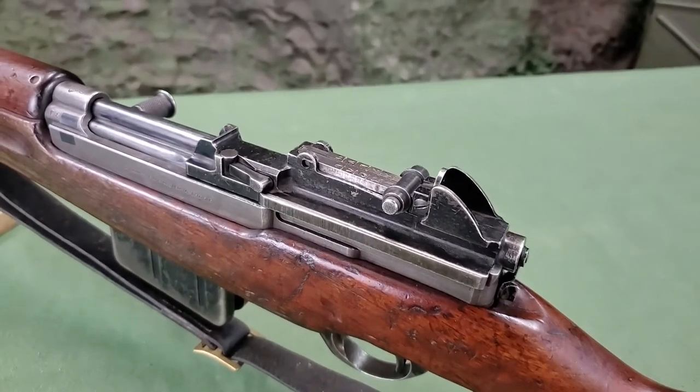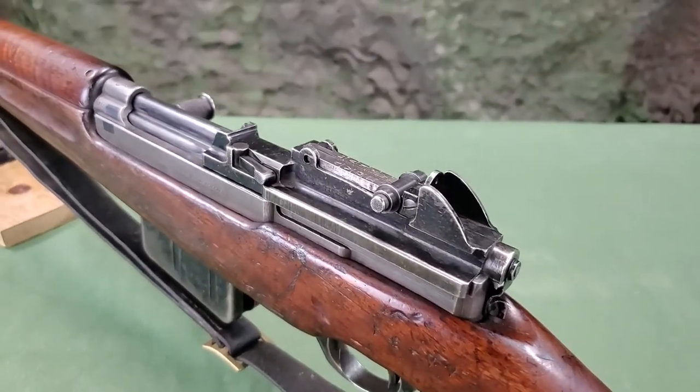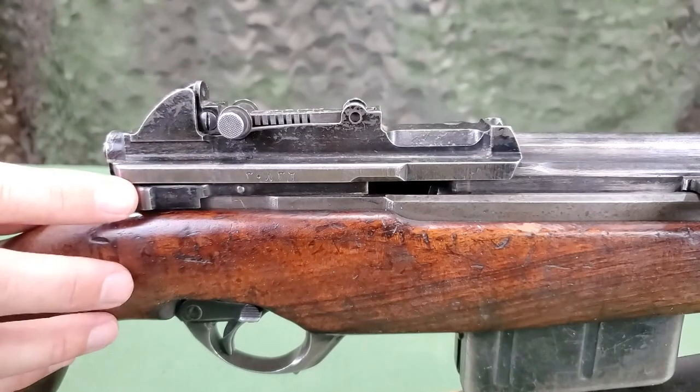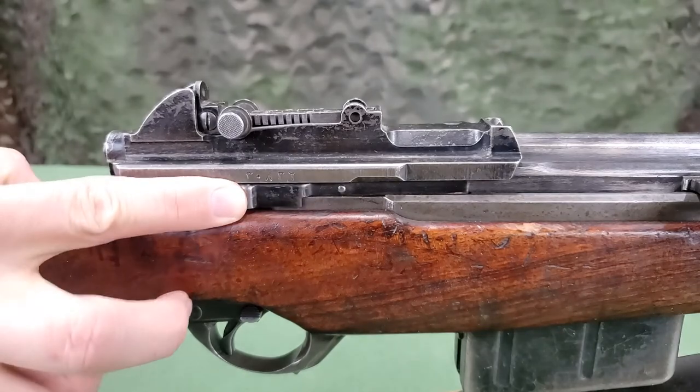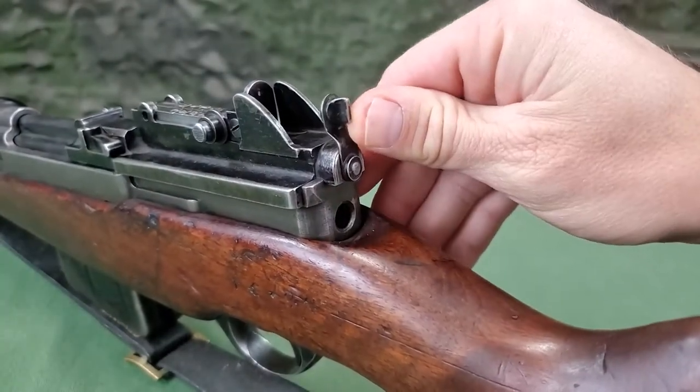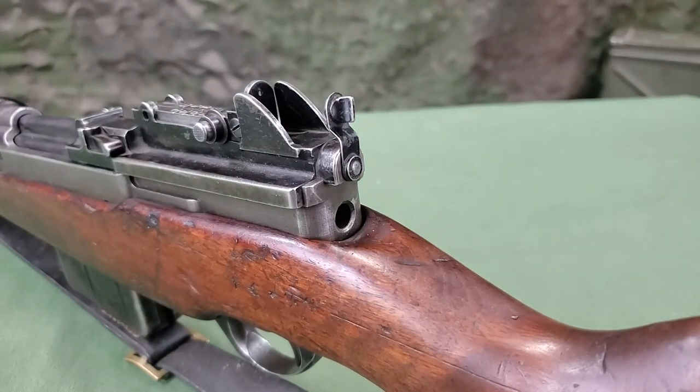There are no openings allowing dust or mud into the mechanism. This is accomplished with the closed bolt action and a dust cover on the right side of the receiver. On the back of the receiver is the cover locking key, which is rotated for removal of the receiver cover.